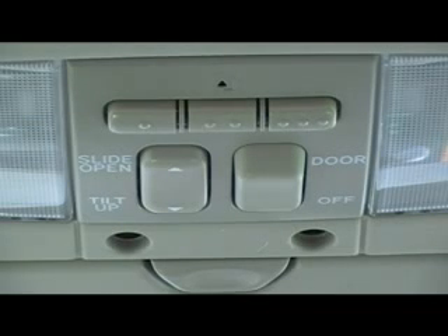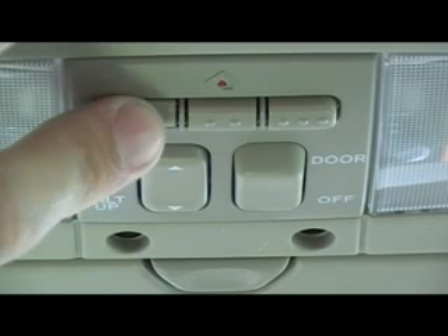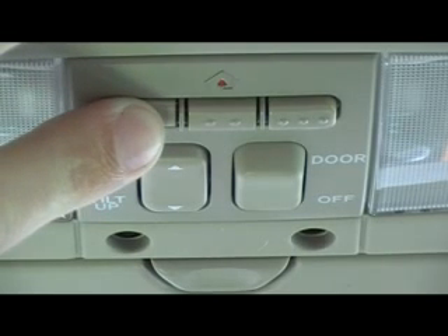Today we will be teaching you how to program your garage door opener remote control to the HomeLink button of your choice. First step is to press and hold the button that you want to program it to. A light indicator inside a home icon will start to blink slowly.